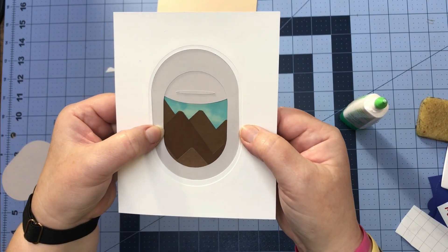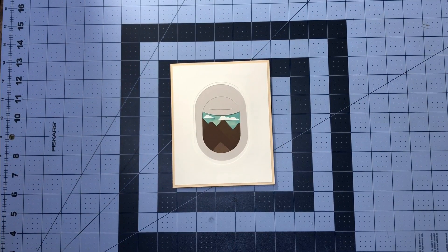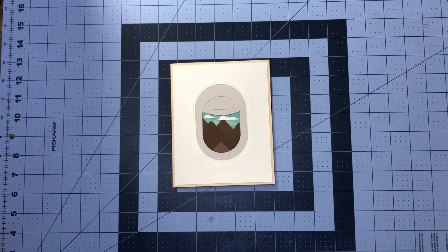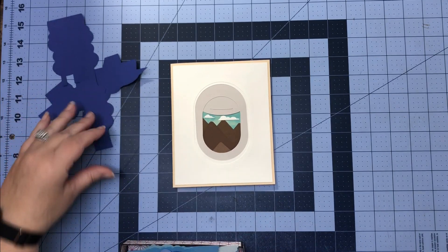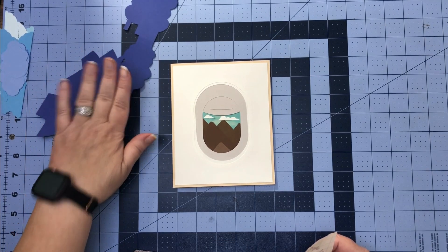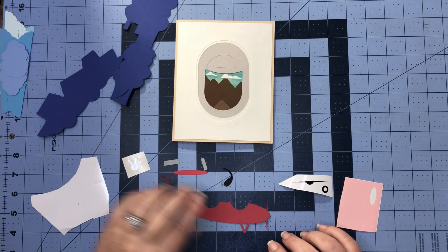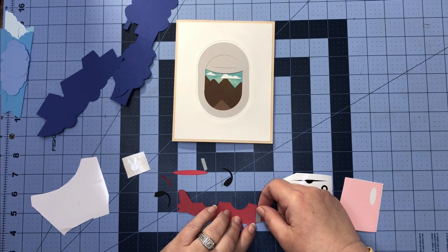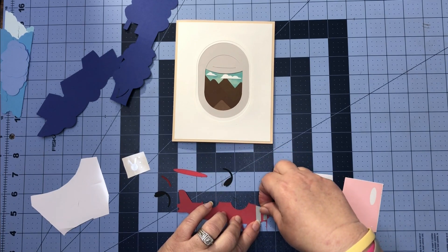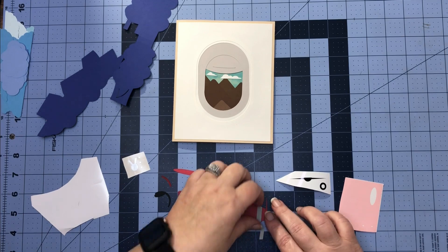That's how it's looking, and I'm going to go ahead and glue that piece on to the back so we have our card base done. Now we can get out our airplane and put it together, and also get out our mechanism for the inside of our card.